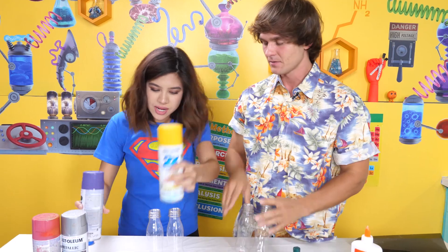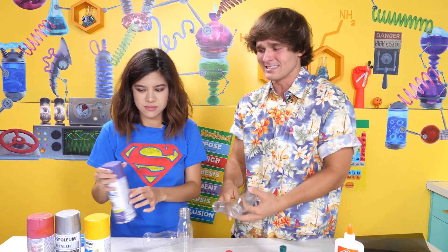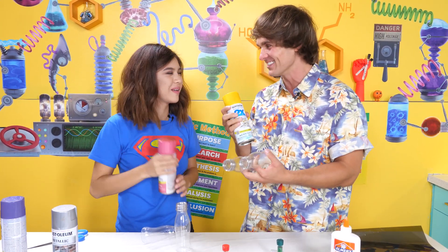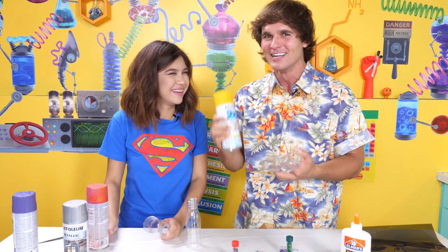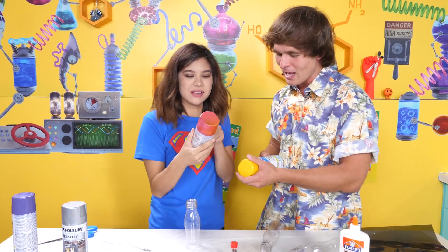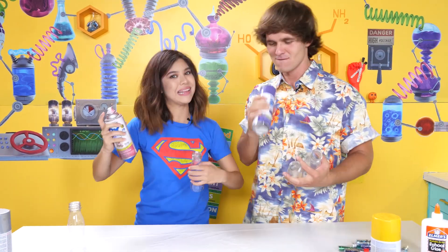So we have paint. We have spray paint, but if you want, you could use regular paint — probably regular paint will be easier, because spray paint sprays everywhere, it gets all over the place. It's a lot more fun to use though. Spray paint is a lot cooler! Is this a commercial for spray paint? Spray paint! You want two times the coverage? Spray paint! Also, bonds to plastic.